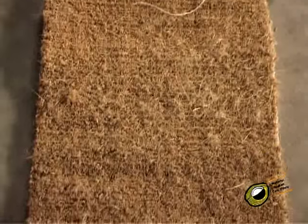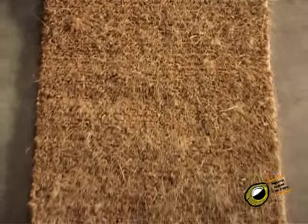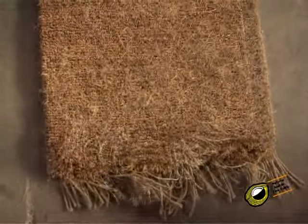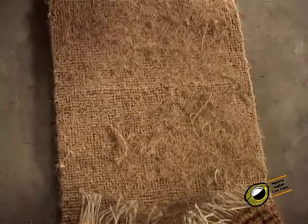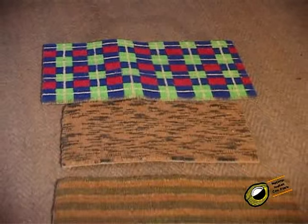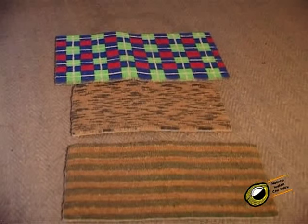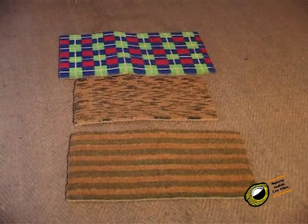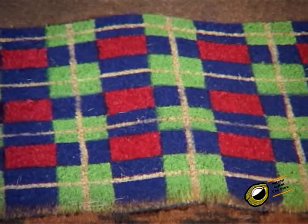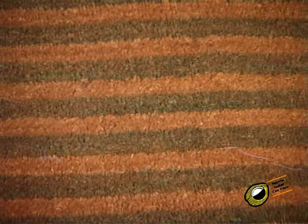In three-chain creel mat — namely carnatic mats — the ends per decimeter and picks per decimeter are almost doubled, whereas the pile height and weight of the mat are almost reduced to half in comparison with two-chain creel mat made of Y-comb. It is available in natural, solid shades, stripes, mottled, jaspi, stenciled, and tile patterns.